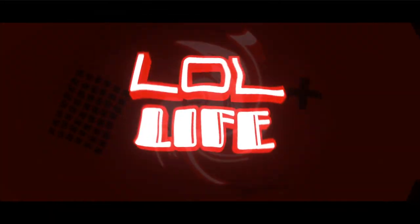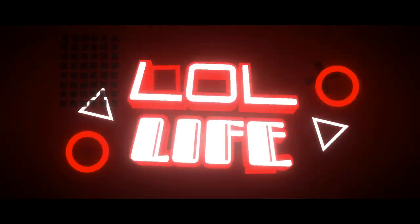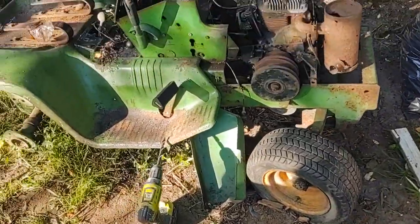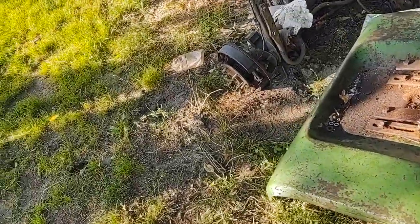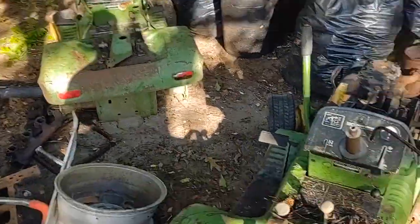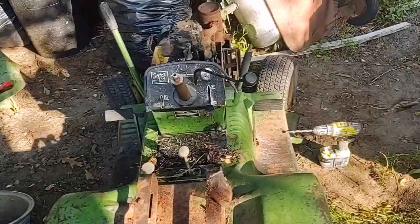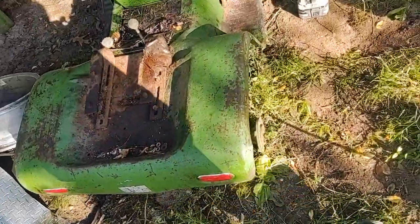Hey guys, welcome back. Today we have something a little bit crazy so let's get right into it. I have two John Deere tractors from the mid-1960s to the mid-1970s — both one-tenths scale. They're about the same size. This one is going to be a parts donor for that one right now, but this frame is going to become something else eventually.